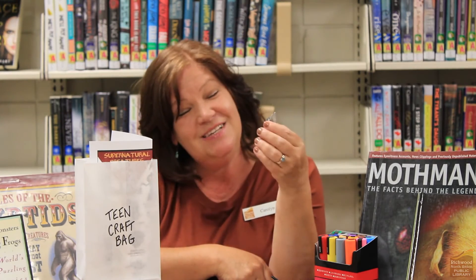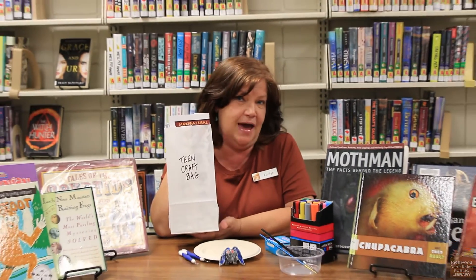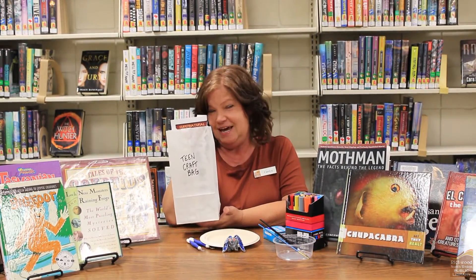If you'd like to make a cryptid creature of your own, all you need to do is stop by the library and pick up a teen craft bag. So let's see what's inside.